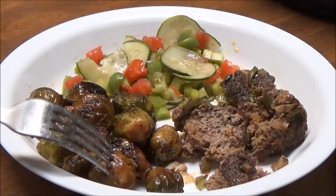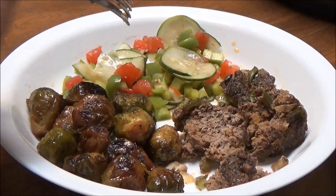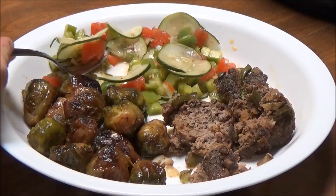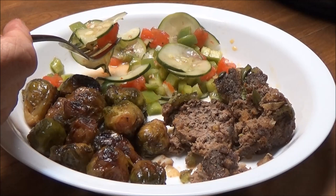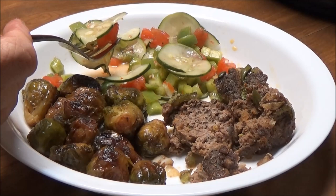I have Brussels sprouts — the recipe for that is on here — and this is my cucumber salad, and I love this. It's cucumbers, green peppers, tomatoes, apple cider vinegar, and some Italian dressing. It's really good.